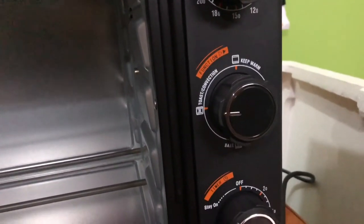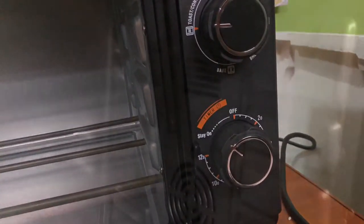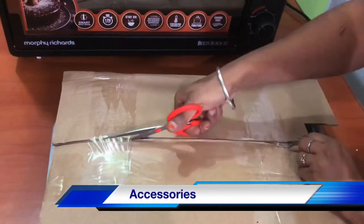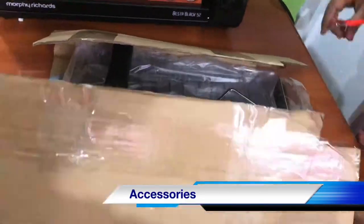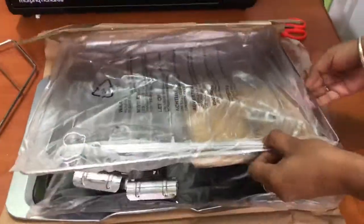Now you can see the pan, and you can see how you can heat the food. Let's take the timer and put it up.